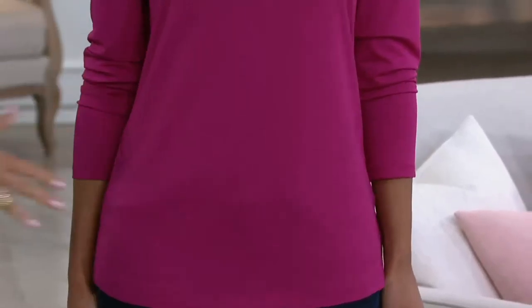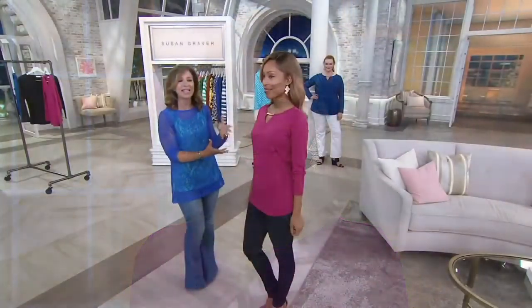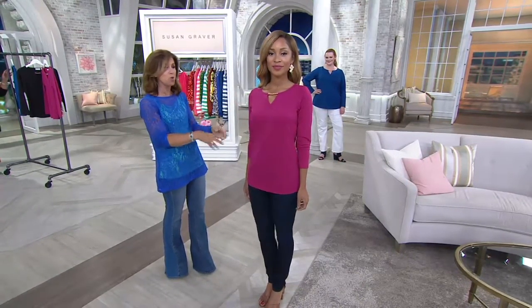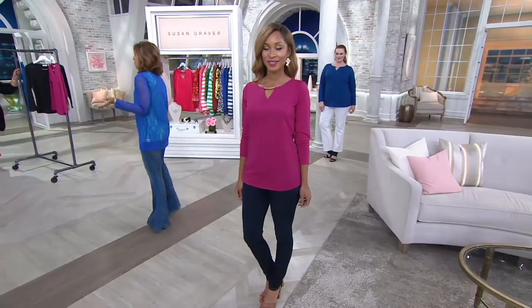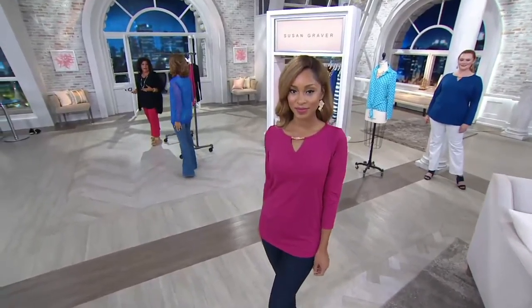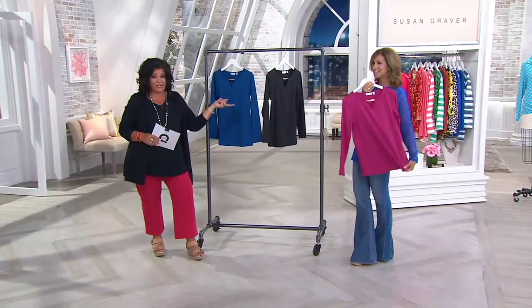Butter knit is where it all began — it's still one of our biggest reorder fabrics, the number one fabric in top weights. Liquid knit and butter knit have both been very popular, but this is the one that's not too thin, that has substance. You'll wear it literally 12 months out of the year — into September and October. You can wear it to work, out for the weekend, or take it on vacation. It's a smart, really good piece.